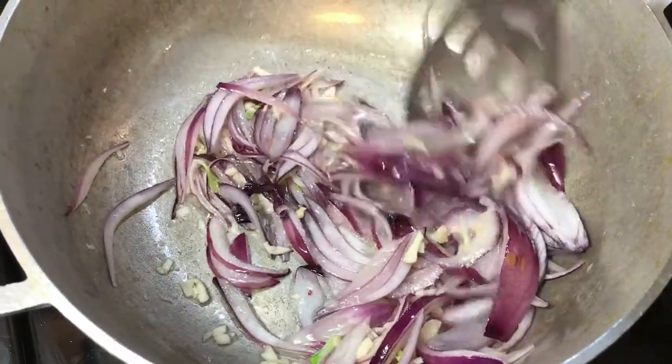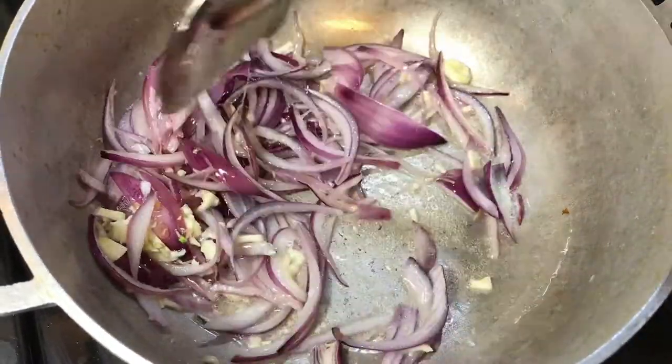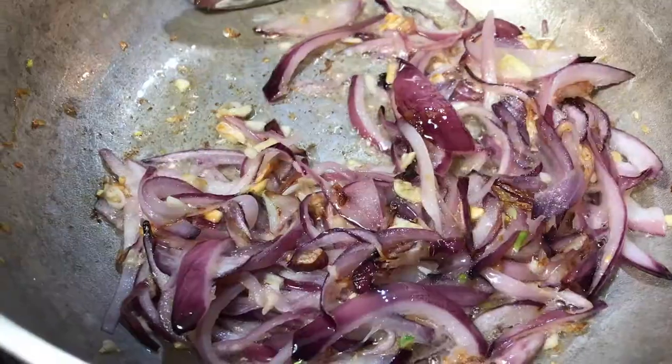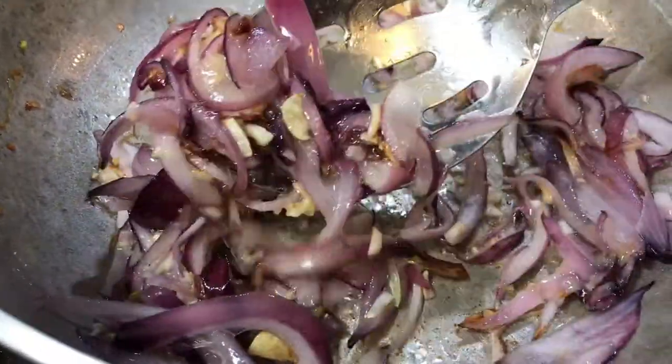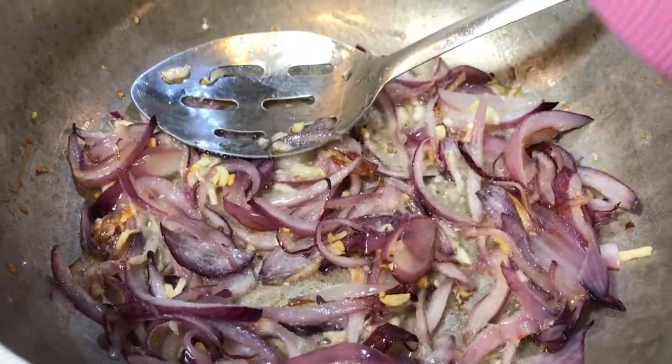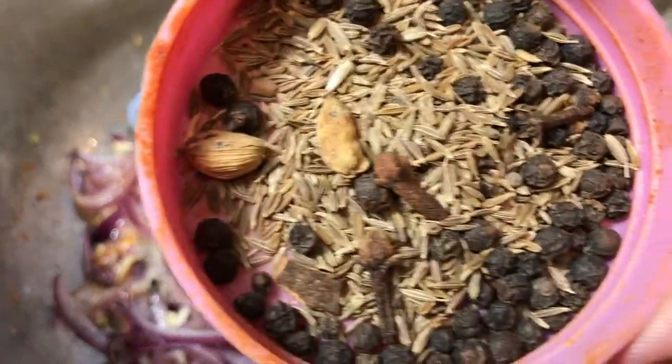We are going to stir fry our onion until they are lightly browned. As you can see, our onion and garlic are slightly brown now. We're gonna add the dry spices in there.